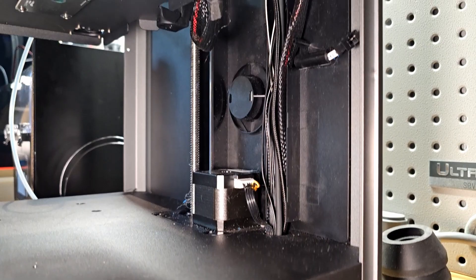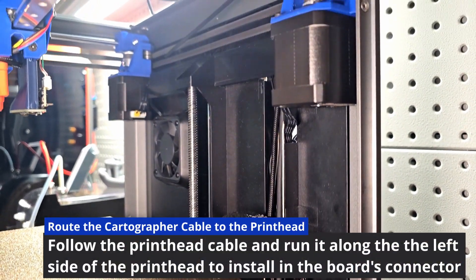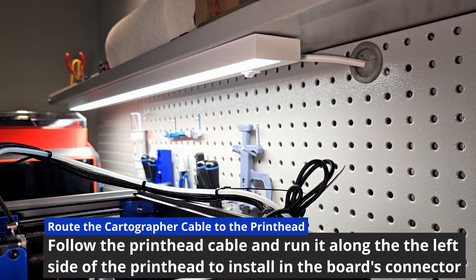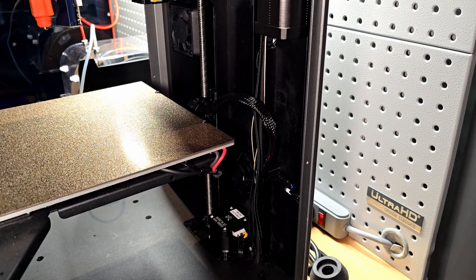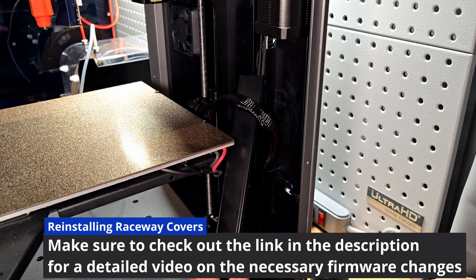To finish the cartographer cable run, we'll place it through the raceway after removing the covers, alongside the print head cable and the Bowden tube all the way to the print head itself. The cable will fall along the left side of the carriage if you're looking at it head-on, and you'll connect it back into the cartographer board. Let's reinstall our raceway covers.